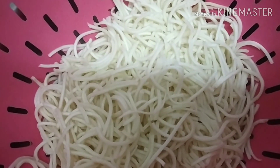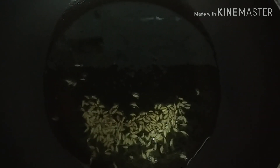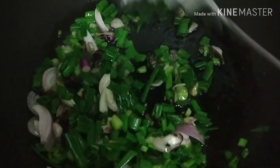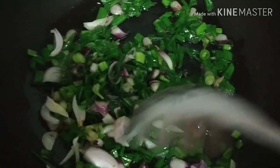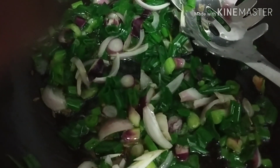Let's begin with the preparation. I have put 2 tablespoons of oil in the pan and added the shallots — I will fry them a little bit.